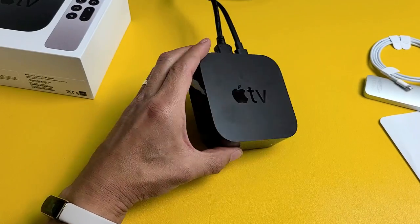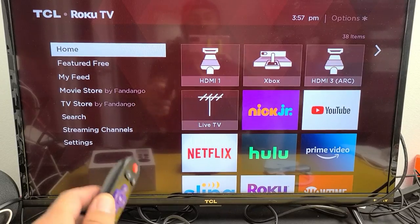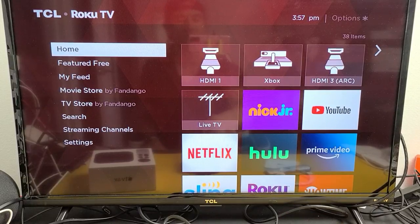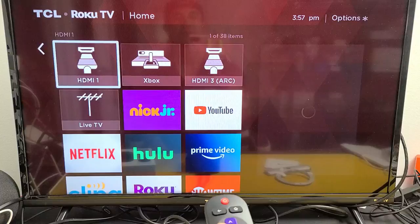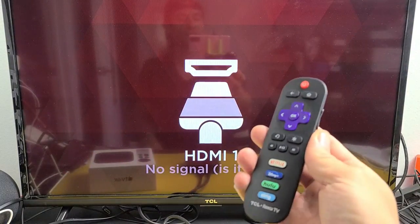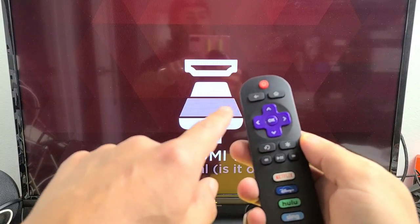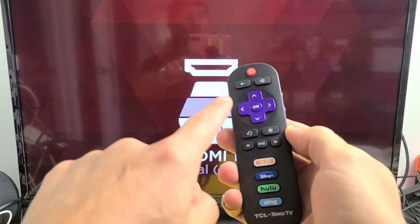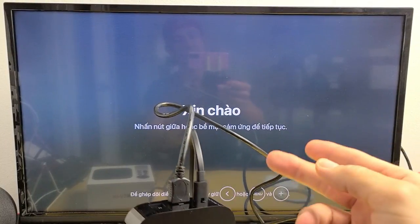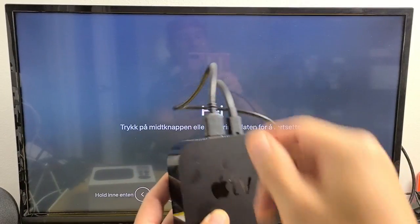You know your Apple TV is on when you see the little white light on the front. Turn your TV on and select the correct HDMI port wherever you plugged in the Apple TV. Mine is HDMI 1. This is a TCL Roku TV, but on most remotes you can look for a button that says Source or Input to choose your HDMI. If you don't get any picture when you go to the correct HDMI port, make sure the HDMI cable is plugged in all the way into the Apple TV — mine wasn't fully in.